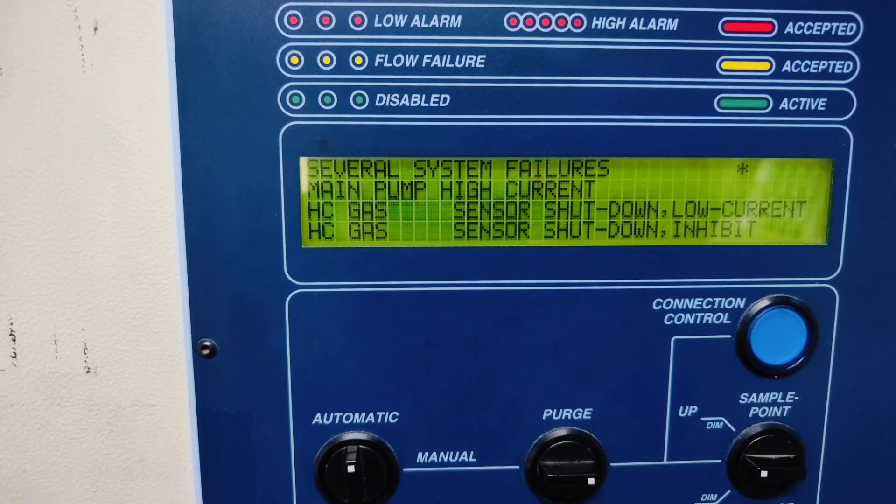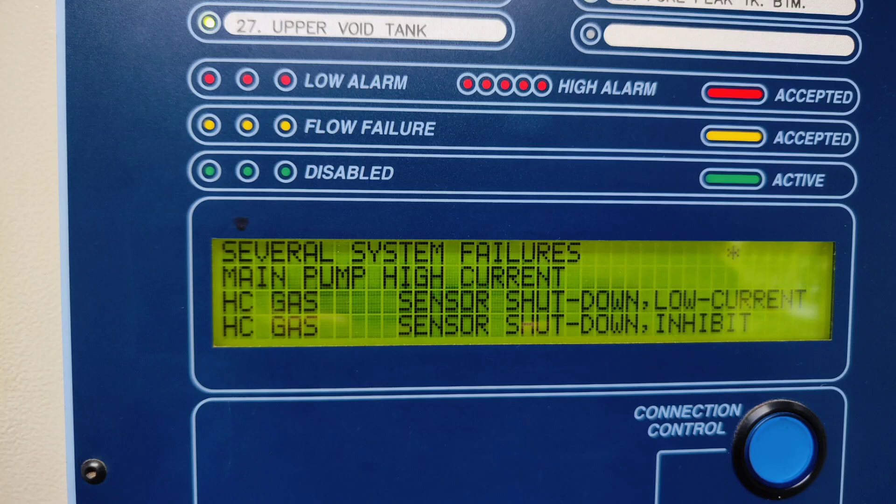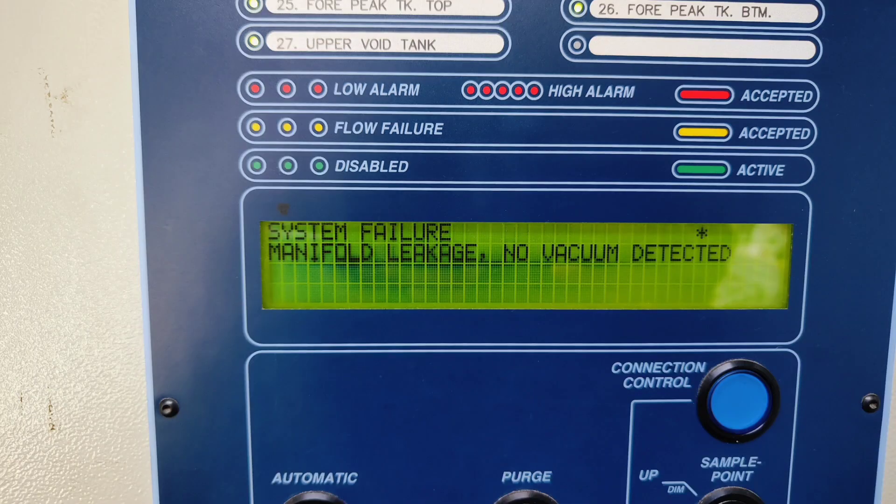Hello guys, welcome back. In this video I'm going to talk about the faults which I have faced in my gas detection system from the maker Omicron. There are three to four faults which I have faced till now and I'm going to share them with you. The first fault is main pump high current, the second one is HC low current, the third is manifold leakage - no vacuum detected, and the fourth one is flow failure.